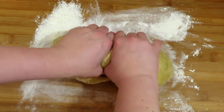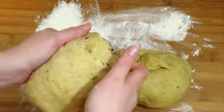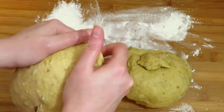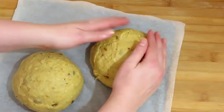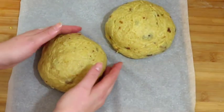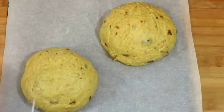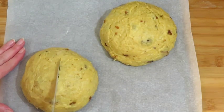Divide the dough into two halves on a floured surface and form the dough into two large buns. Place the buns on a baking tray lined with parchment paper, then cut across the top of each bun using a knife.